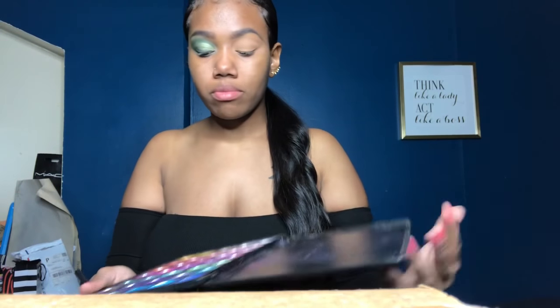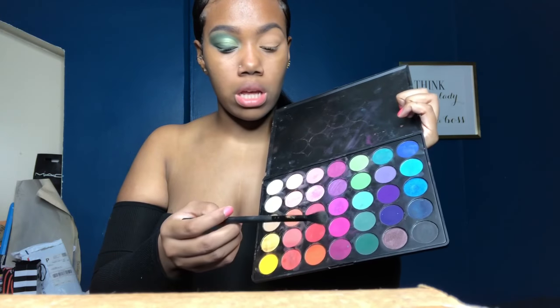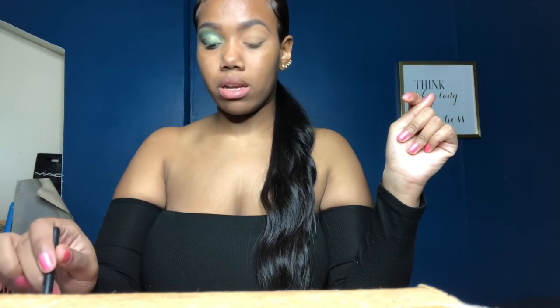So everything is already set, primed and all other stuff. I'm gonna be using Morphe's 35B palette — this whole row is really good. I started with the darkest green. I'm looking into this mirror, so first I'm gonna pat it on in a C-shape because this color is really patchy. It took me forever to build the color up.